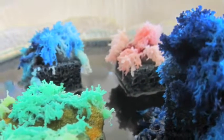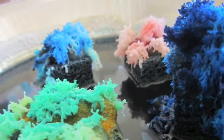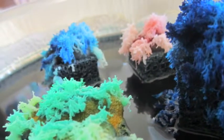Second, the salt that you started with was white, and now it is colored. The color of crystals are often influenced by what is around them. In this case, it was the food coloring that changed the color of the crystals.